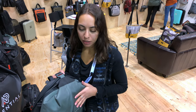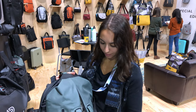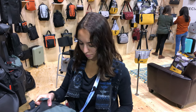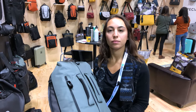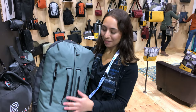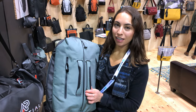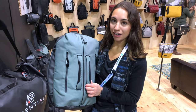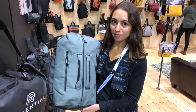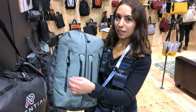All of our bags share the common theme that there's functionality, durability, and really just thoughtful design. If you look at that zipper pull — these are all the little details of the bag, almost too many to go over in this video, but they just present themselves. That's a really cool zipper pull. For fall 2020, this return-to-me tag is coming standard on all of our bags.